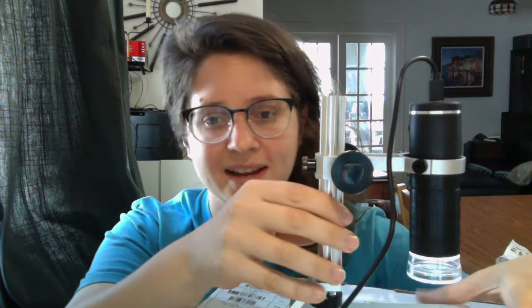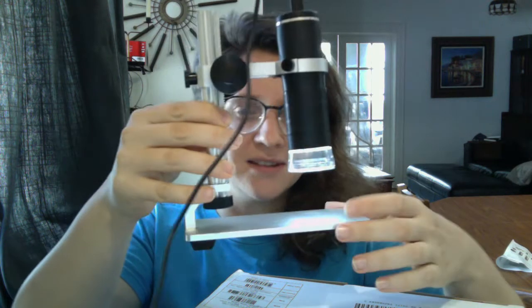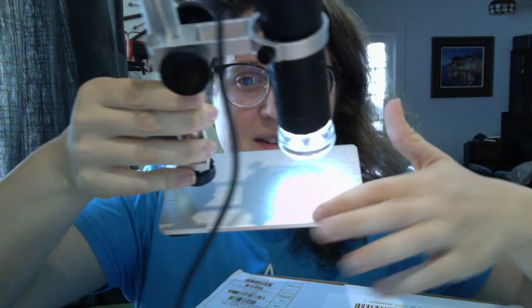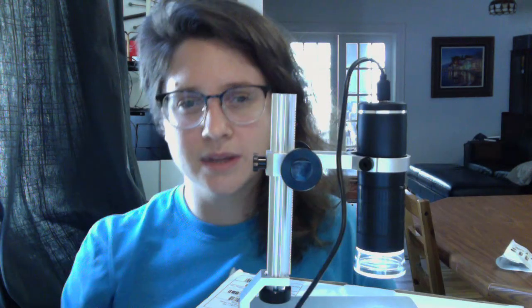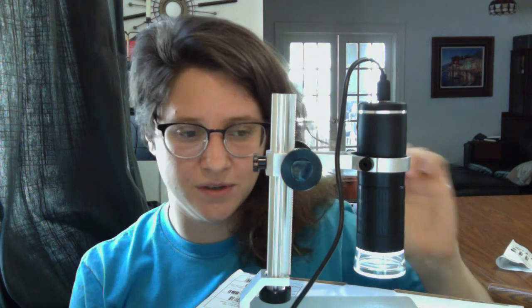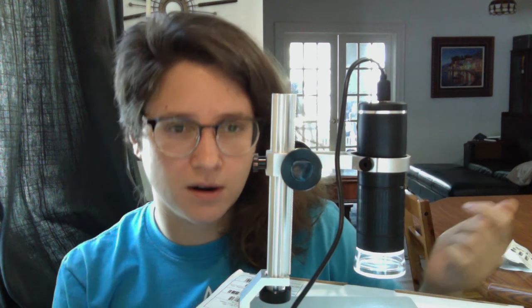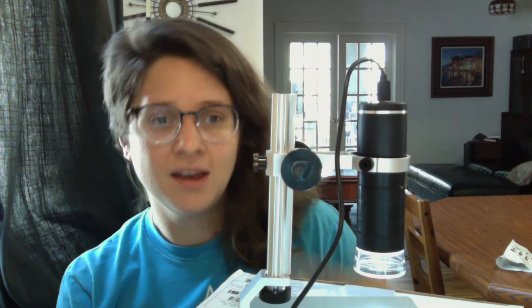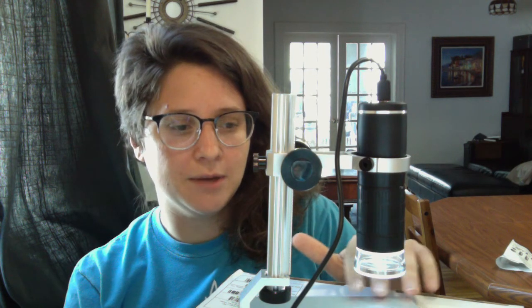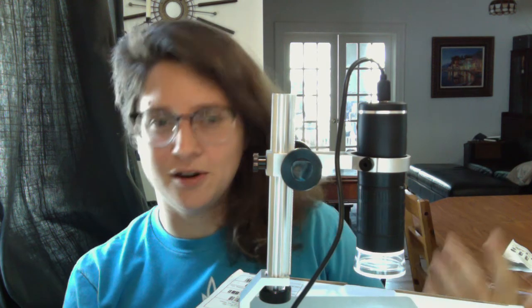A couple of things I don't like about this model: the stage is really small compared to the Celestron — this is much smaller. The other bizarre thing is they use this sort of shiny metal plastic material that is actually really bad for reflecting light. So what you're going to have to do is put some sort of neutral color on here. I used a little bit of white cardstock to basically absorb some light, but because it's white it's a little bit too reflective. If you have a gray sheet of paper, that's probably going to be the best. For whatever reason, the texture they put on this stage isn't all that great.